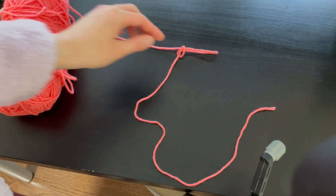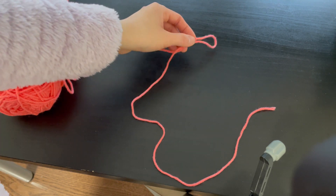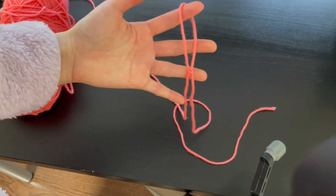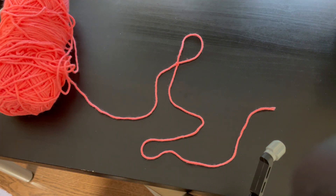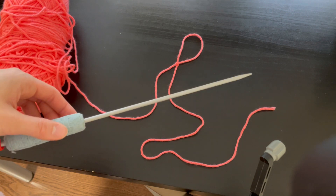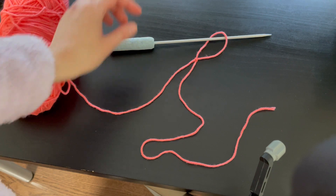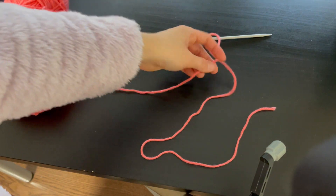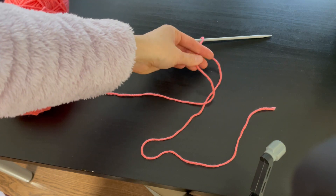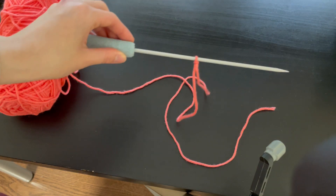I'll show you a second time how to do this. Now we have the slip knot created — all you have to do is loop it through the knitting needle. Loop it in like this, then pull on the tail end and the working yarn to make the slip knot tighter on the knitting needle. And we have created the slip knot.